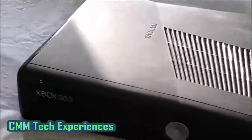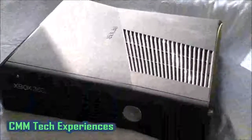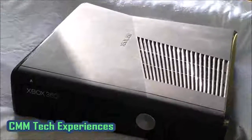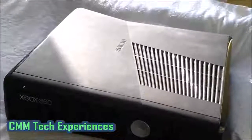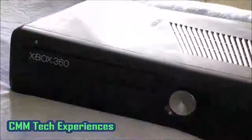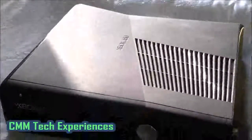I did have one before this, but the internal graphics ended up frying. We took it to repair and the guy was able to repair it the first time, but the second time he said it was basically unrepairable because the graphics had completely fried. I had that one for probably about three or four years as well, so this one's still going, which is awesome.